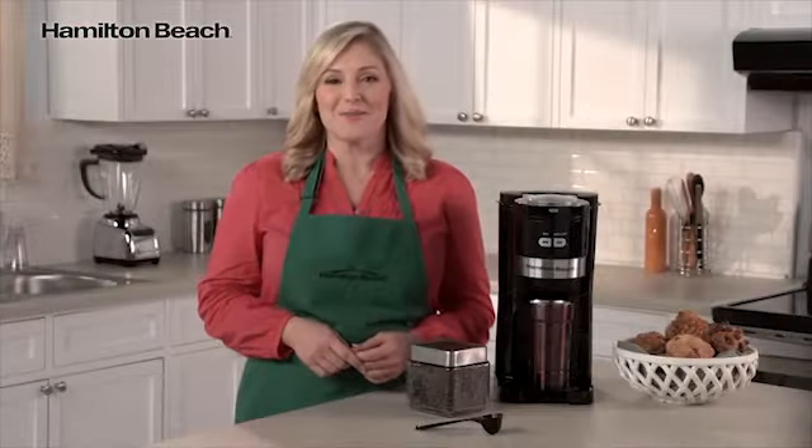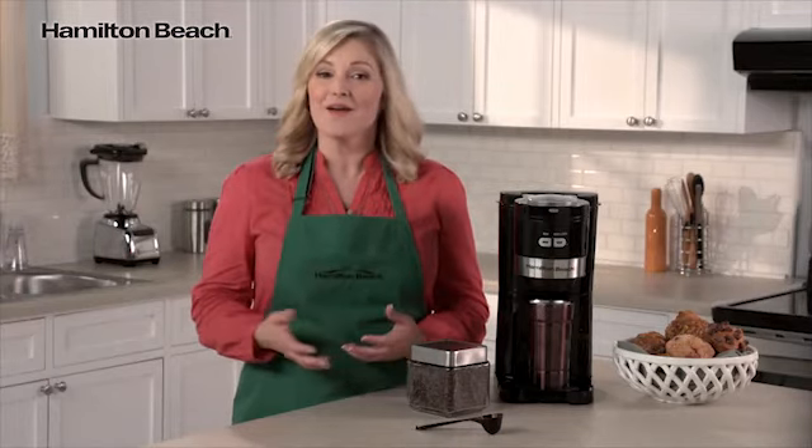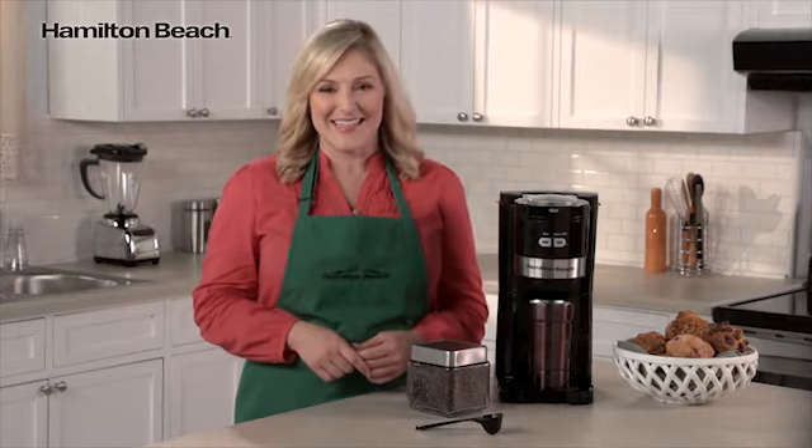Your morning cup will be fresher and easier when you make the single-serve, grind-and-brew coffee maker a part of your daily routine. Now that's good thinking!